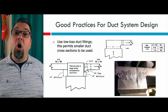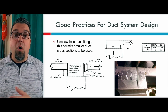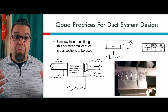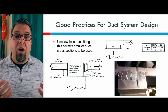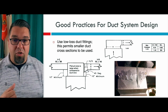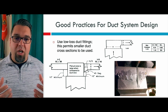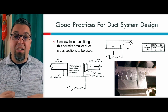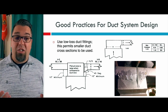Speaking of pressure loss, use low loss duct fittings. This really gives you the ability to use smaller ductwork across everything when you talk about cross sections. So if you have a trunk, it's possible to put more volume of air into a smaller trunk size as long as your velocity is not too high. The smaller the ductwork, the easier it is to install, but you don't want the velocity too high. So if you use low loss duct fittings, you're most likely to get a smaller cross section when it comes to trunks and even the longest runs.